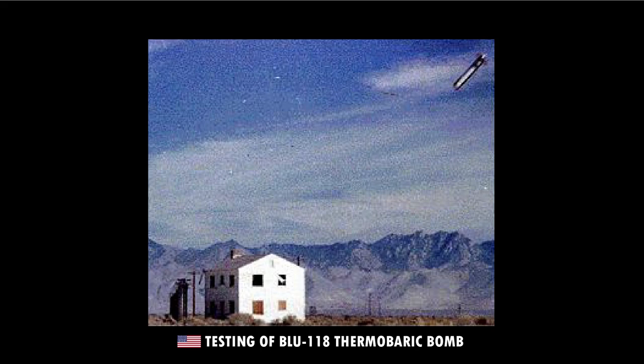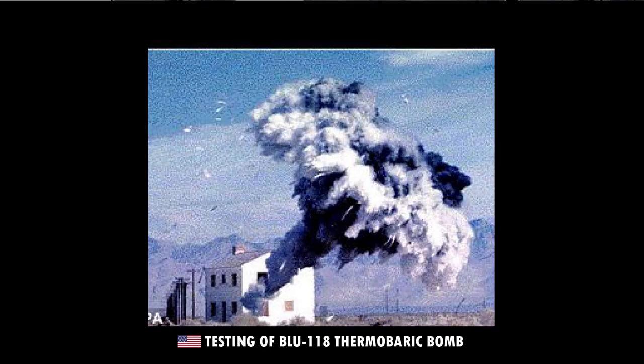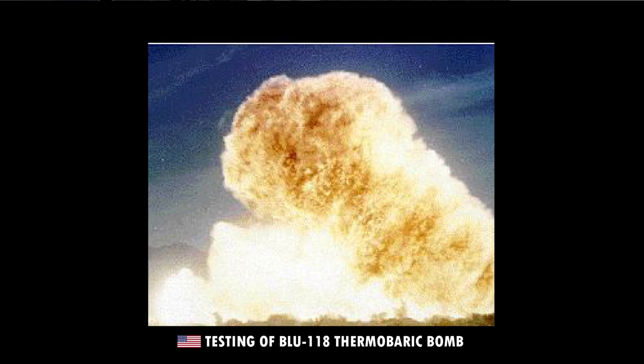FAE weapons consist of a container of fuel and two explosive charges. The first explosive will burst open the container of fuel, dispersing it into a fine mist and mixing it into the surrounding oxygen in the air. This cloud of fuel-air mix disperses into the surrounding area, through tunnels, into bunkers, into foxholes. The second charge then detonates, igniting the entire cloud and creating a deadly blast wave that can tear buildings apart and kill or seriously injure anyone unfortunate enough to get close.